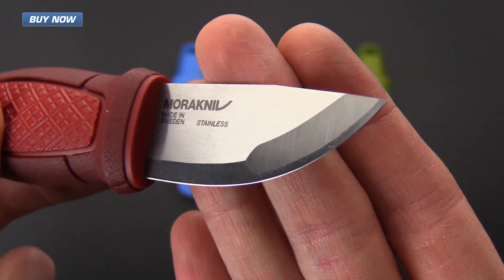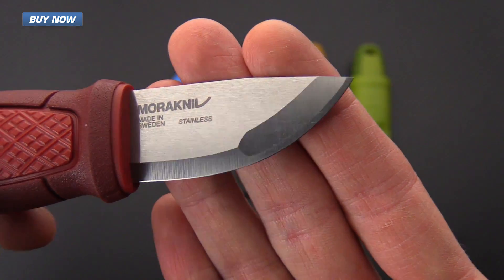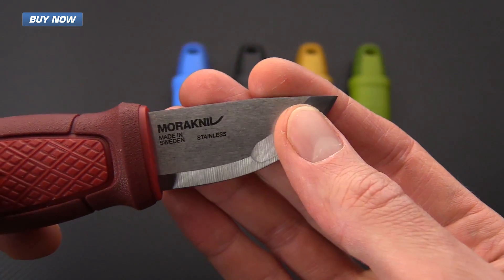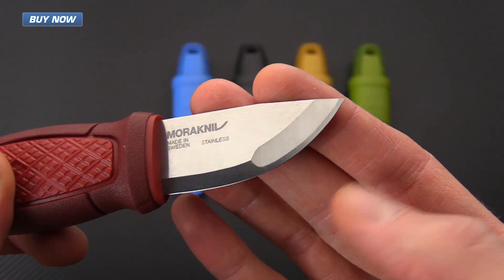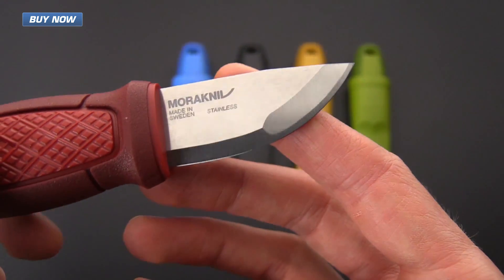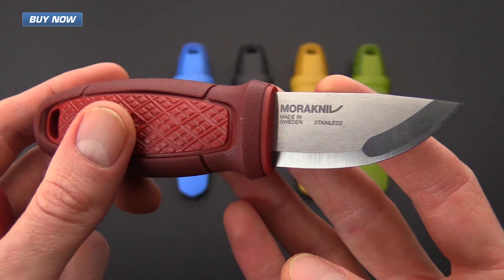The knife has a blade made from 12c27, a fine-grained stainless steel that is going to take a razor-sharp edge and be fairly tough, easy to maintain, and corrosion resistant. It's got a compound grind with a little bit more of a flat grind towards the tip and a traditional Scandi grind towards the rear, giving it plenty of strength for tasks that would normally be left up to a much larger knife.